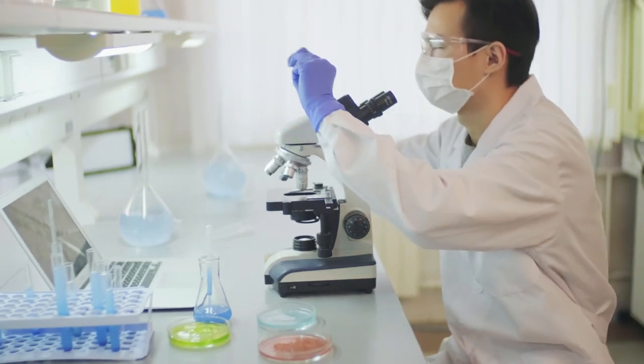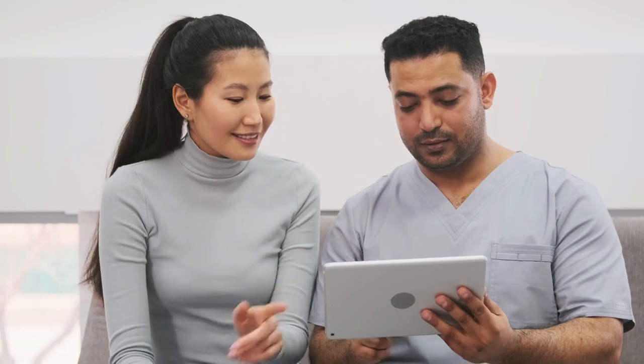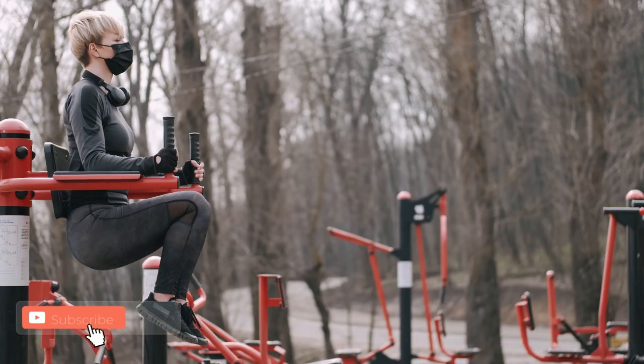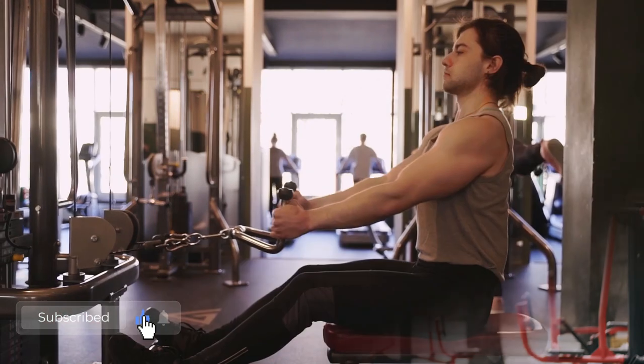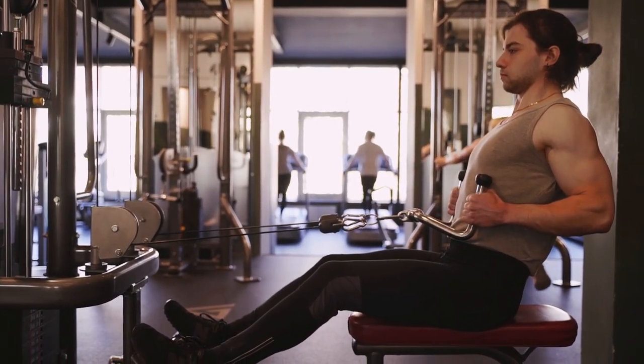A separate study issued in 2011 also found that dips are a very effective triceps exercise, although the advanced triangle push-up variation surpassed them. Which exercise should you choose? It all depends on your fitness goals, but the higher muscle activation from dips will develop a bigger chest and arm musculature over time.